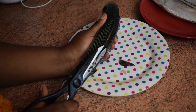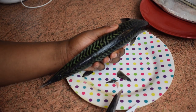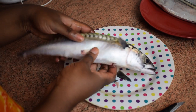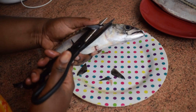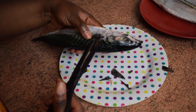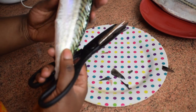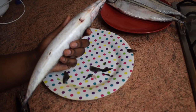Be very careful because mackerel has fins all over its back — if you're not careful you might miss them. Make sure you go through the back with your scissors or knife. I would advise you to use kitchen scissors; it's easier that way.